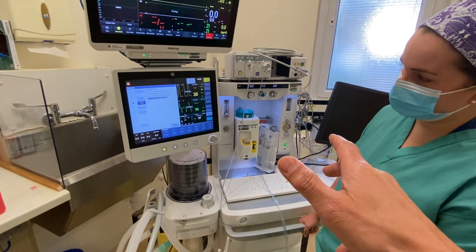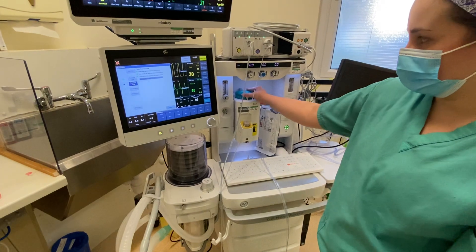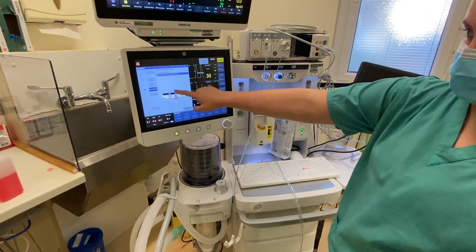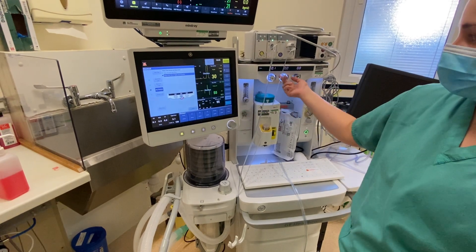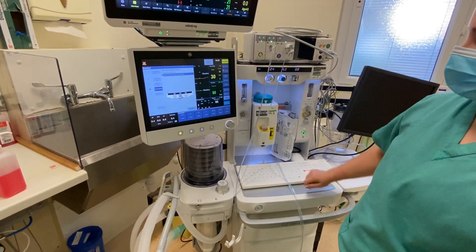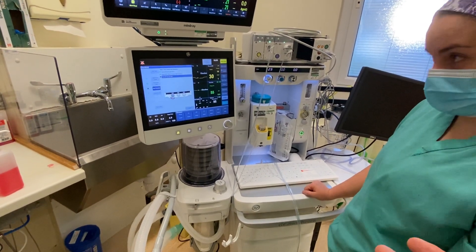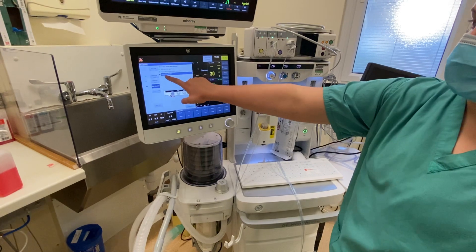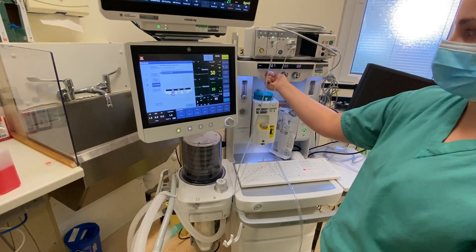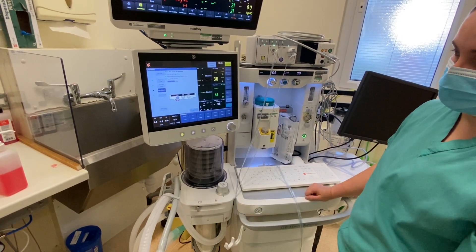You haven't actually switched any gases yet — the only thing I've turned on is the Sevo and turned it off again. I've not tested our hypoxic guard or air delivery at all up until now. So it's just going to ask me to turn on the nitrous above 6 litres. We're testing the Omeda Link 25 system. Then it will say turn off the O2 flow and what we want to see is that the nitrous will turn off at the same time, which it does. The machine will recognise that and make sure that that's all intact as well.